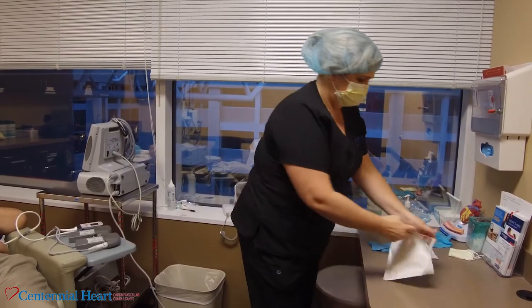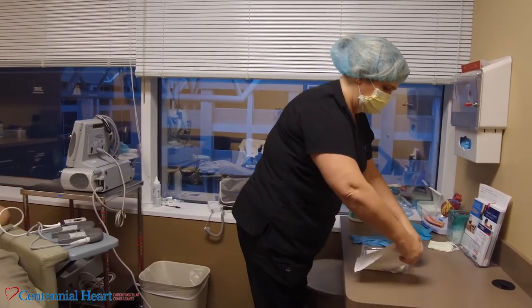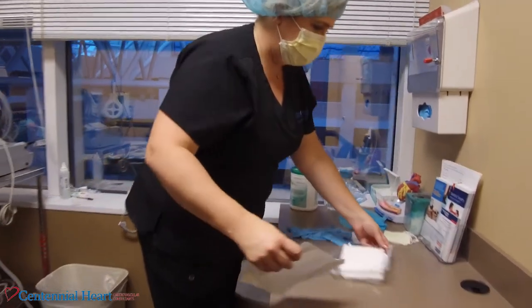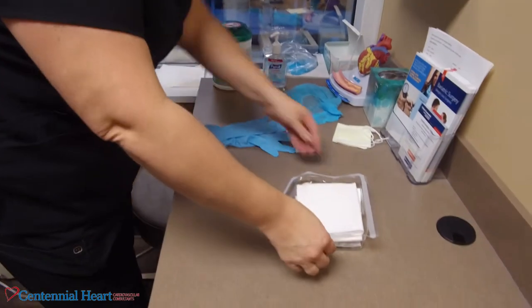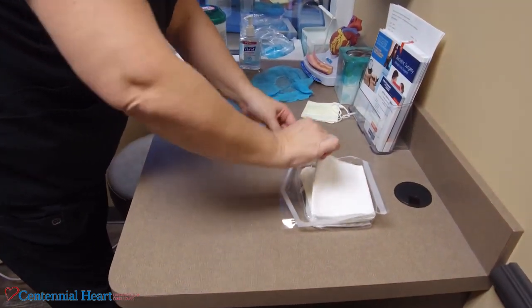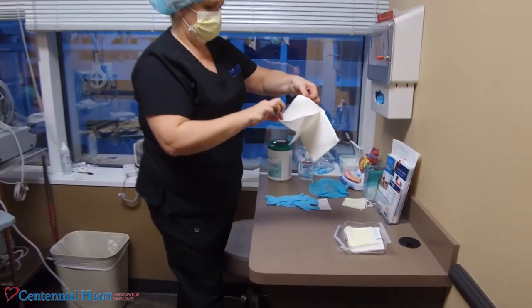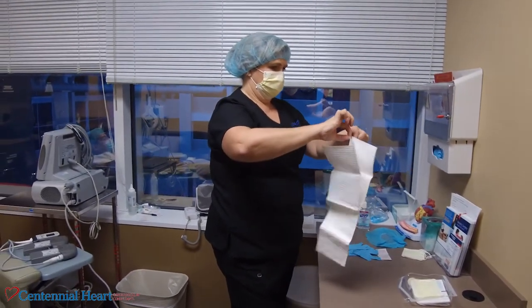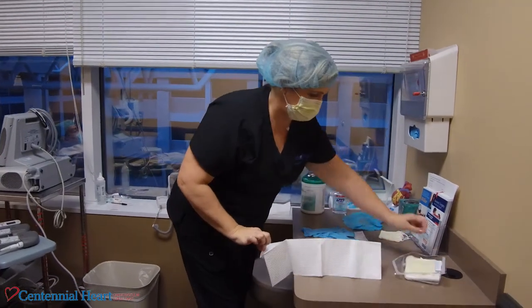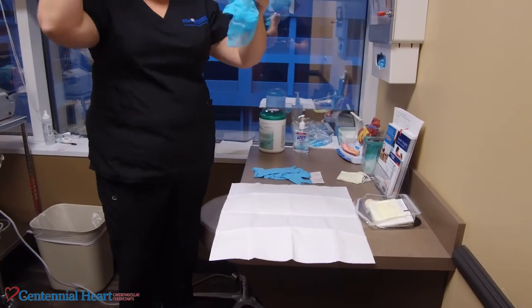Open the dressing change kit, being sure to maintain sterile technique and not touch anything inside the kit. It helps to have a garbage can nearby. Remove the top sheet — this will maintain sterility on your field by just touching the edges. Open the sheet up and lay it out on your cleaned surface.